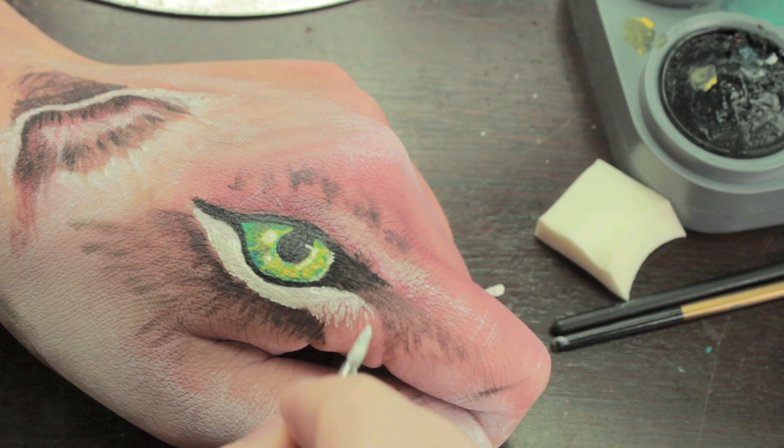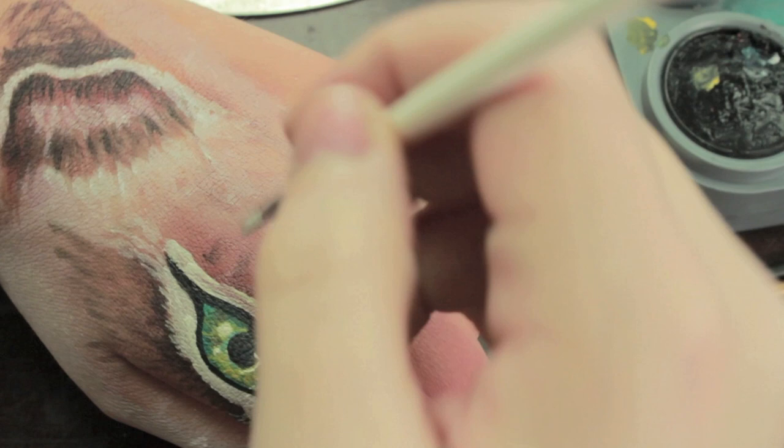Now that all the hard work is done, you're going to start adding in all the fur details. Starting off with the white, just do all these little flecks of fur starting from the eye and gradually moving on to the rest of the leopard.